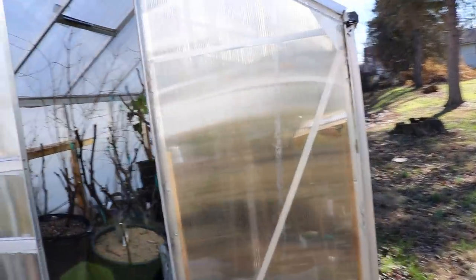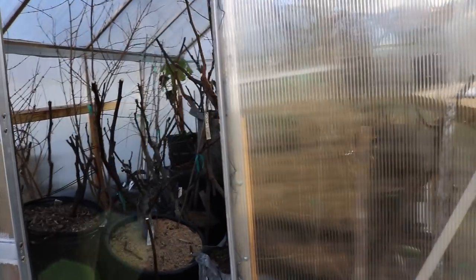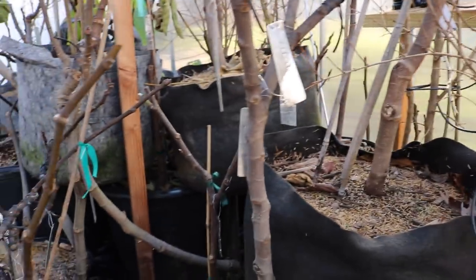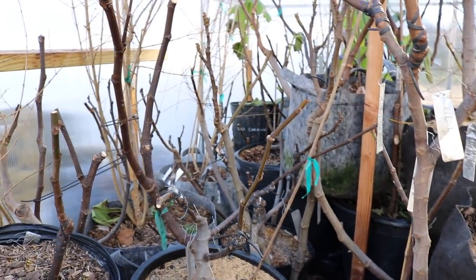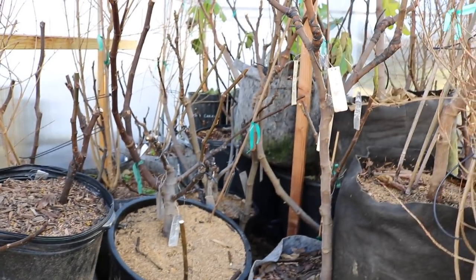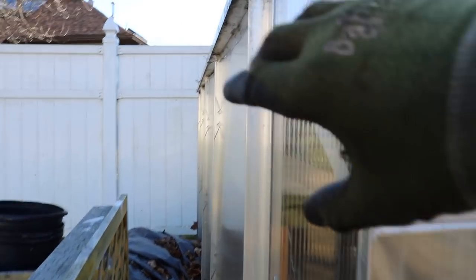This is a Harbor Freight greenhouse that's 6x8 — it's not very big. I can't fit barrels of water in here; I can barely fit half of my fig trees in this greenhouse. So if I'm going to be putting subtropical species in here that need to stay above 20 degrees Fahrenheit, you need to have a heat source.